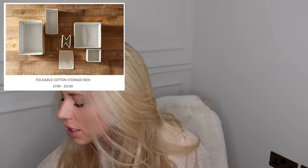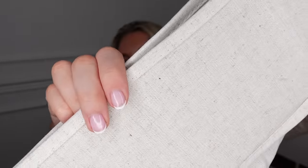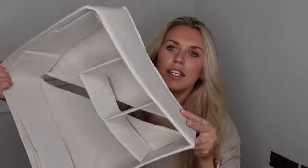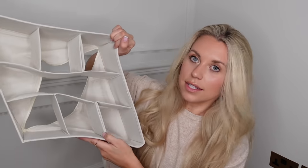Zara Home has a great wardrobe section with linen storage compartments and dress covers. They also have small tubs - I use one from there for my dog Barney's leads and harnesses. Primark do very similar linen canvas-style draw dividers with nine compartments - you pop them out, put them in place and zip them up. These are around £4 each in Primark versus about £15.99 on Zara Home.